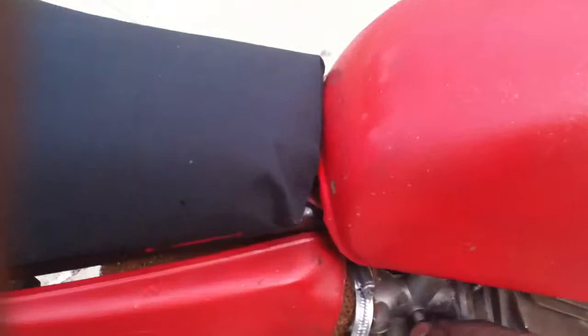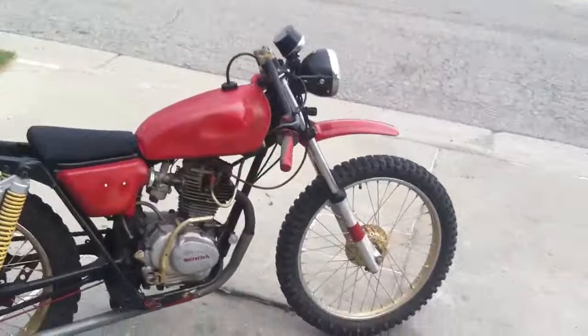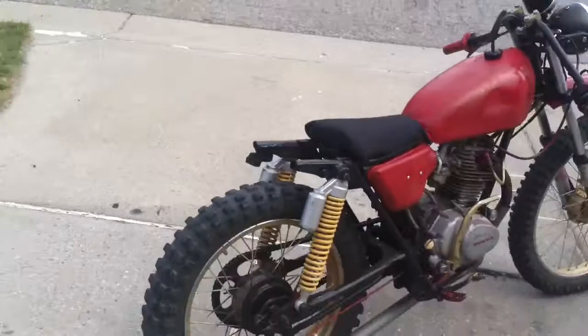You guys got any suggestions, any more things I should do, just let me know. Brand new grips. This is about everything — it is either brand new or homemade. Custom head breather.